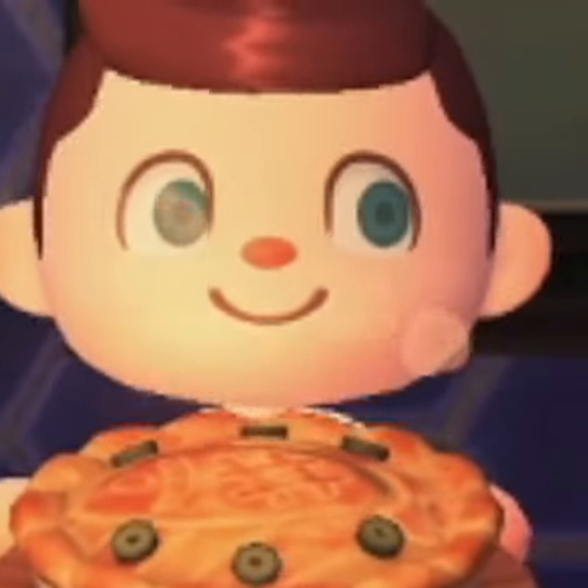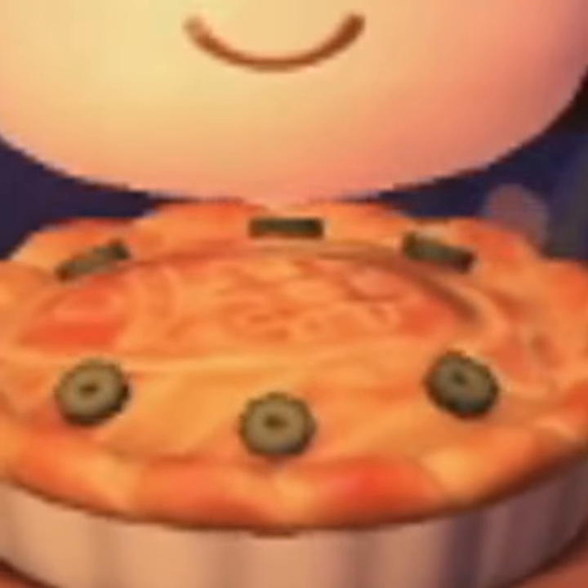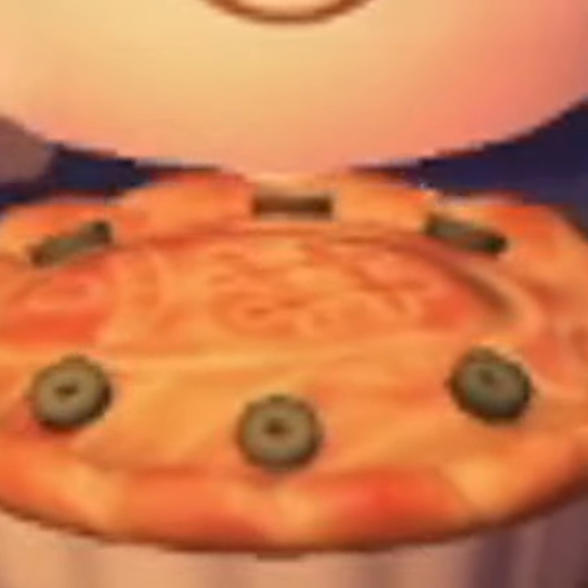Now before we taste it, let's just admire this presentation. Doesn't that look good? Doesn't that look like something a young anime witch would deliver to you?